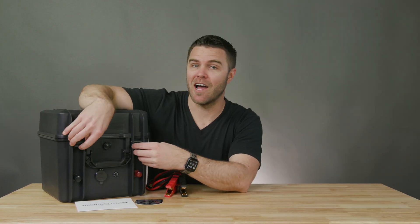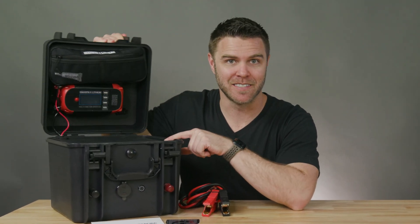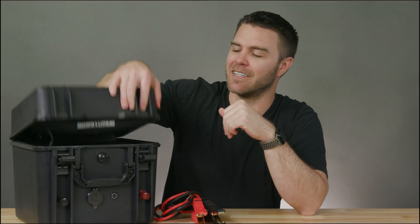Hi, I'm Jared. Today we're going to be talking about Dakota Lithium and how they're changing the game when it comes to accessing power on your adventures. Before we get started, make sure you like, subscribe, and comment below if you have any questions. We've been hanging out for a while now, so don't be shy — drop a comment, say hi. Where are you from? What are you doing? All right, ready to dive in? Let's get started.